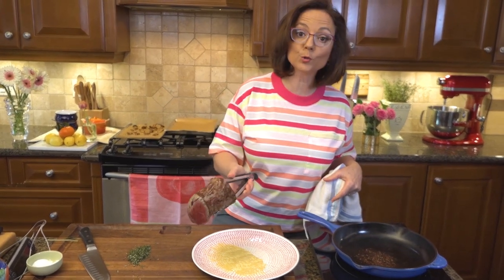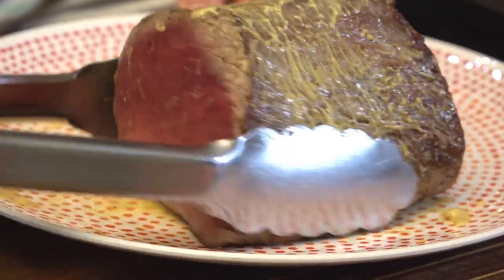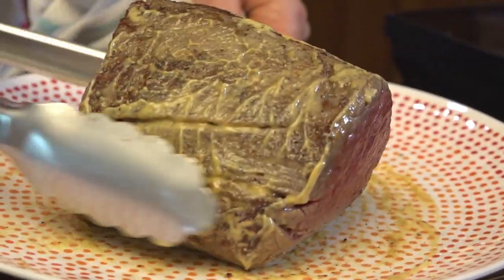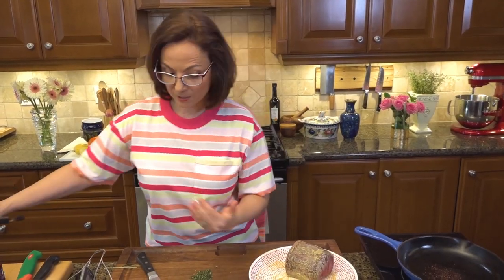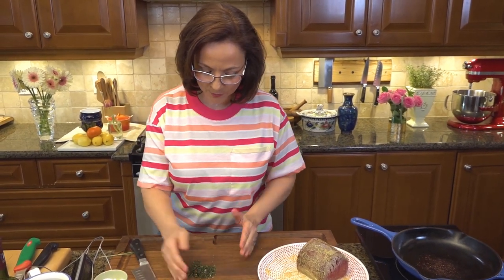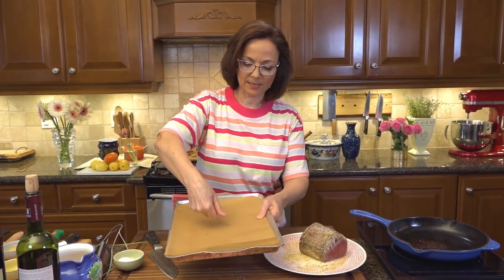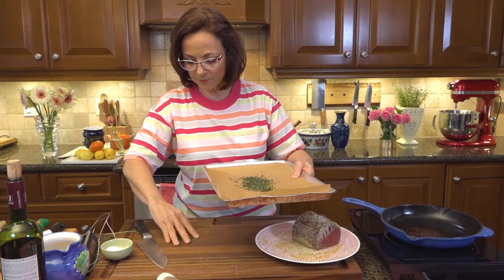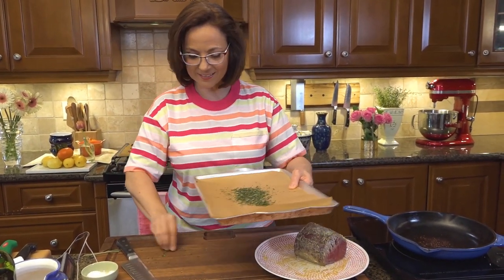I'm putting a little Dijon mustard down, then taking the beef off now that it's beautifully seared. I'm going to roll it in the mustard, nice and even on all sides. That warm beef and mustard is going to start creating a nice coating. Now I'm going to take my baking sheet, lay down the herbs, and roll it in there for both flavor and texture.